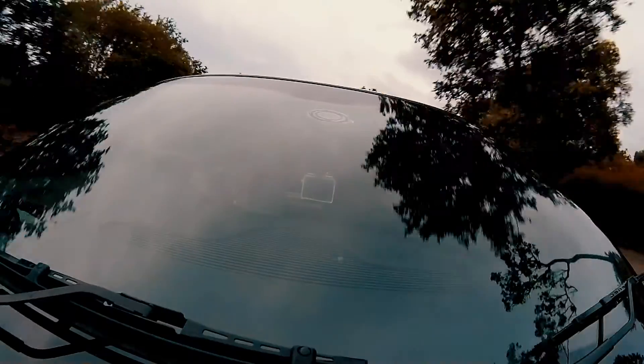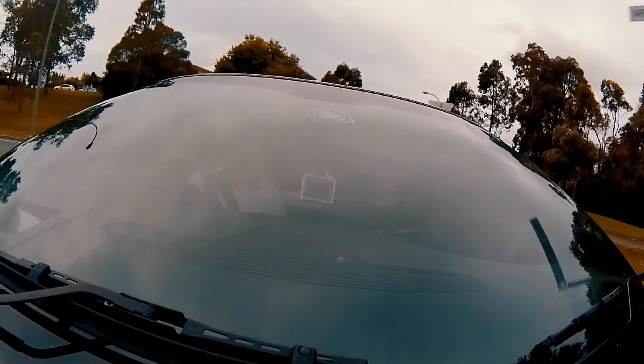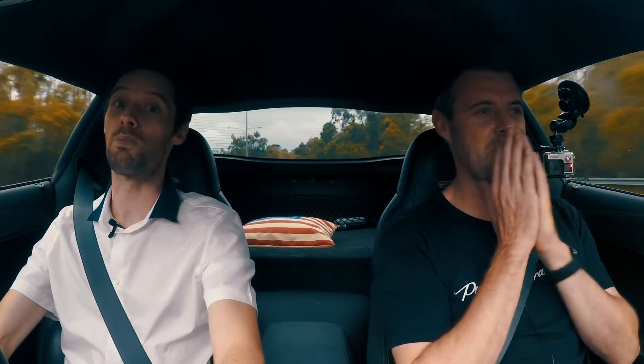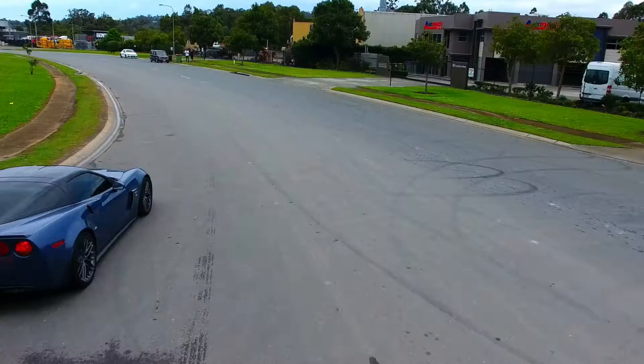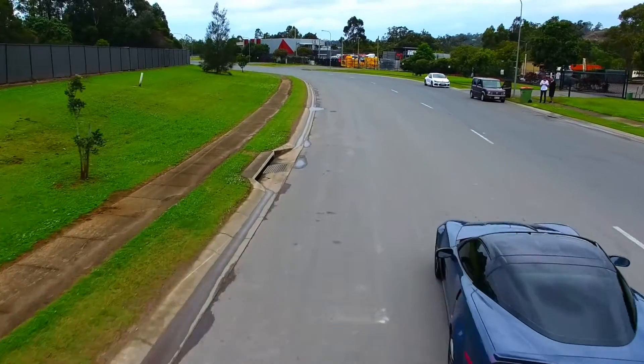Toys-wise, it's got heads-up display, electronic dampening control, electric seats, electric mirrors, electric everything. But it still feels so raw and it's not sloppy — it's got that GT3 feel about it. These brakes — you just think about using them and the car starts slowing down. That is phenomenal. I would love to see the owner push this around a track. I think it would scare V8 supercars.